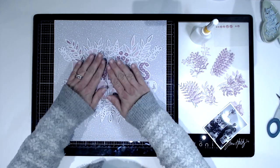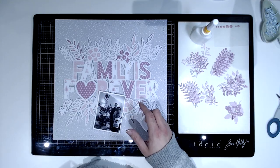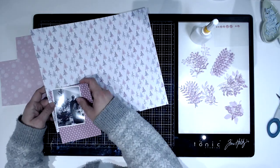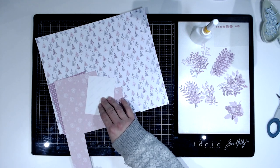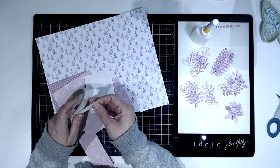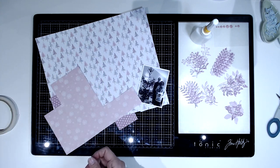Now I'm just going to use the same papers again to mat my photograph. I'm just deciding what order to do that matting in, and I do want to use the same ones. You can also see to the right that I have die-cut with the same papers again.